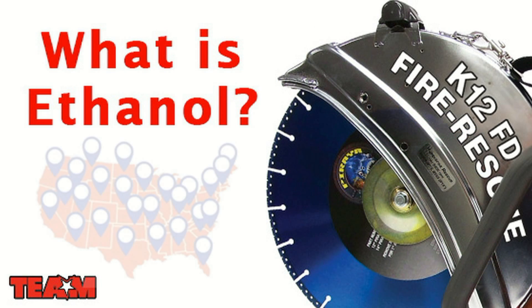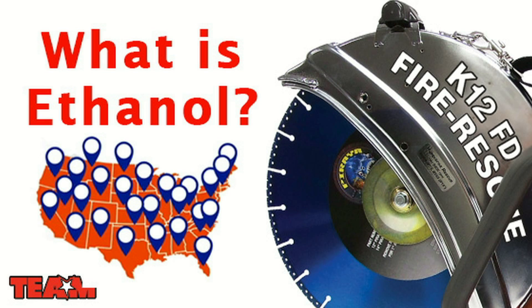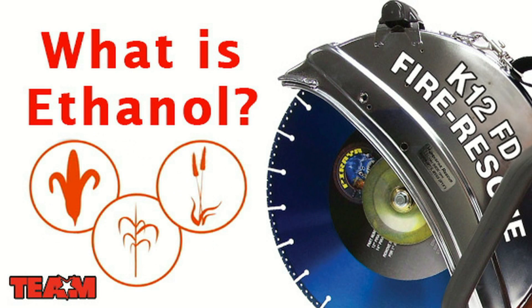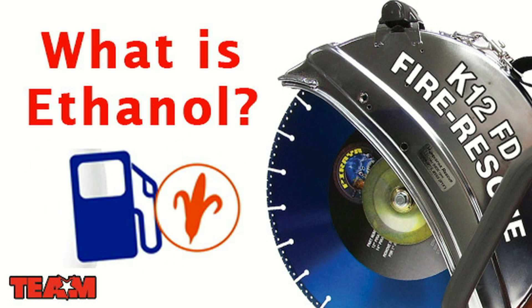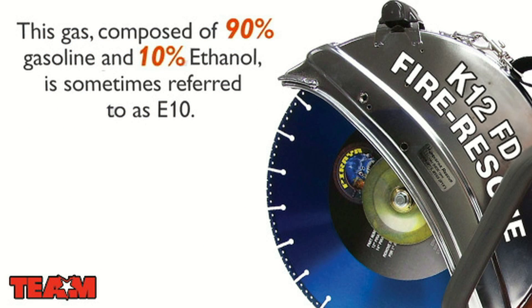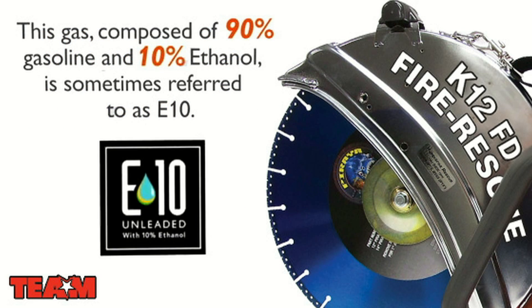Ethanol fuel, or ethyl alcohol, is an alcohol additive that is commonly used in nearly all gasoline in the United States. It's derived from renewable resources such as corn, sugarcane, and wheat. If you buy your gas at a gas station in the U.S., then more than likely what you're buying contains corn-based ethanol. This gas, composed of 90% gasoline and 10% ethanol, is sometimes referred to as E10.